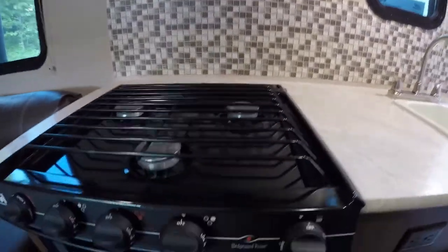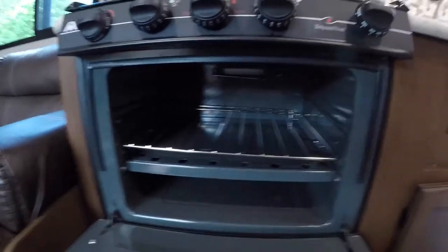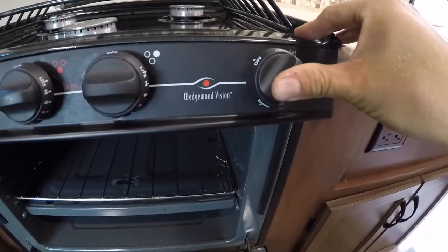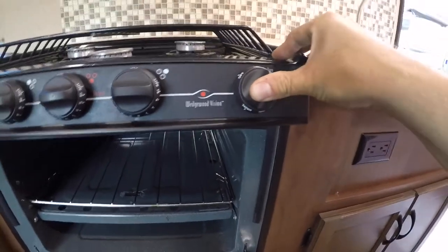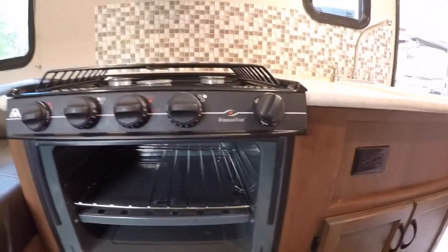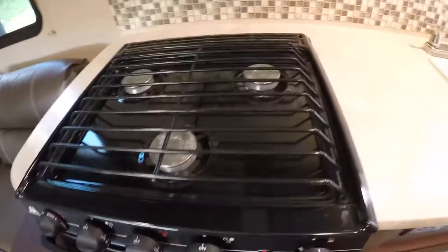For your oven — your oven has a pilot light. To light it, just put it to pilot, push it in, wait a few seconds, then reach in with a lighter to the pilot at the back. Once that's lit, you can let go and then put the oven to any temperature you would like.